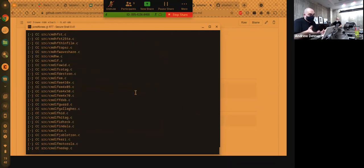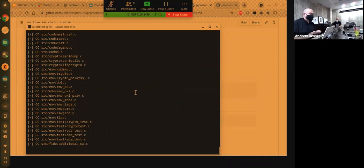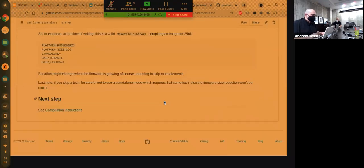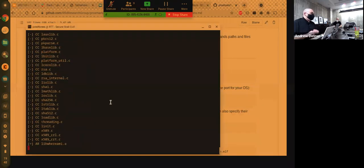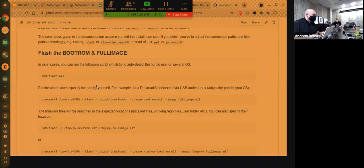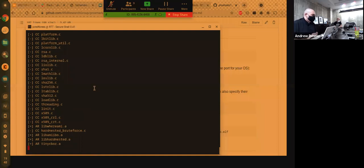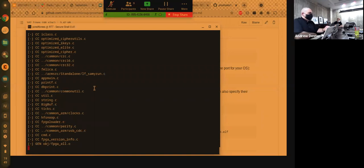I don't compile software very often, so let me think through this. The 'make clean' command just deletes build artifacts. We want 'make' with the platform flag. The only advanced option we need is the platform setting. We're not going to 'sudo make install' — we're just running it straight out of the directory, so all commands will be prefixed with './' to run. Here it goes — it's compiling. This is the part where you look at xkcd comics and understand why programmers have a lot of free time.